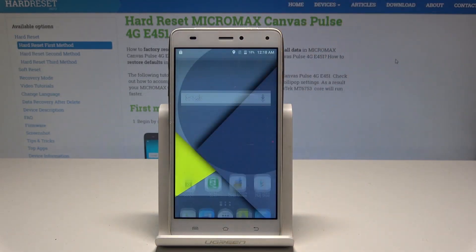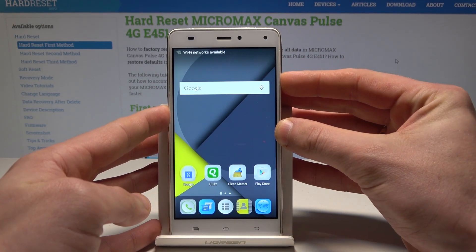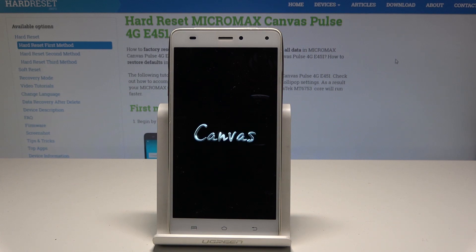Here I have Micromax Canvas Pose and let me show you how to enter the boot mode on this device. At the very beginning, let's start by pressing the power key, choose power off, and wait until your device is completely switched off.